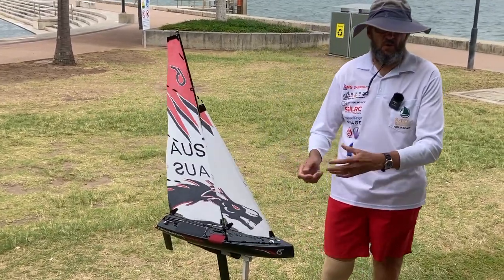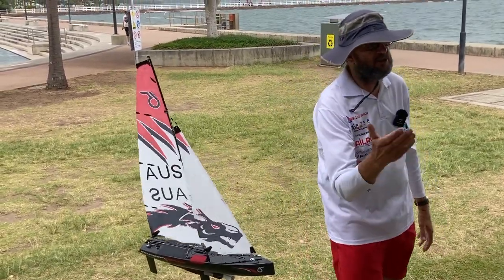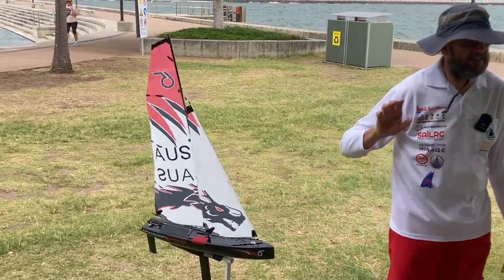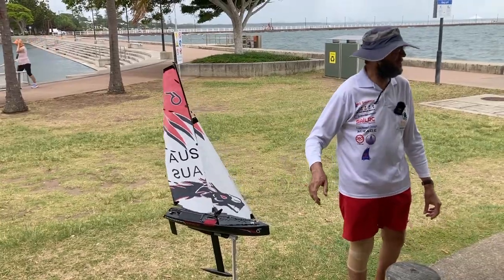Don't just put the boat in the water, sheet on, and immediately judge it because it's rounded up or done something. Let the boat get moving along - you need 10 or 20 metres at least for everything to balance across the sails. Any questions about getting these boats balanced? It's the number one thing. It makes racing, makes sailing, everything so much easier.